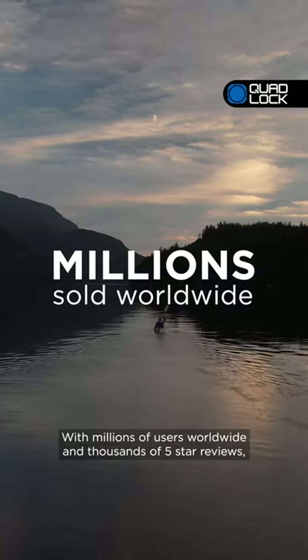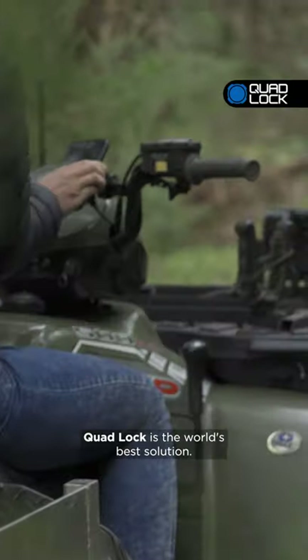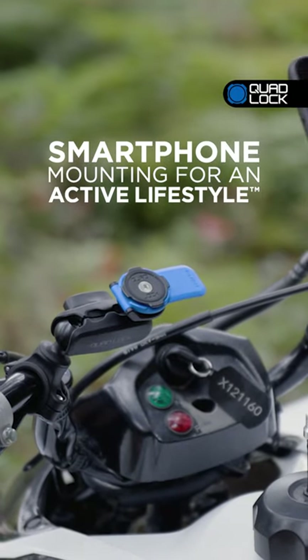With millions of users worldwide and thousands of five-star reviews, QuadLock is the world's best solution. QuadLock — smartphone mounting for an active lifestyle.